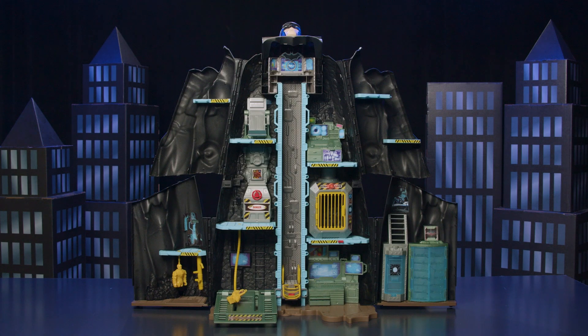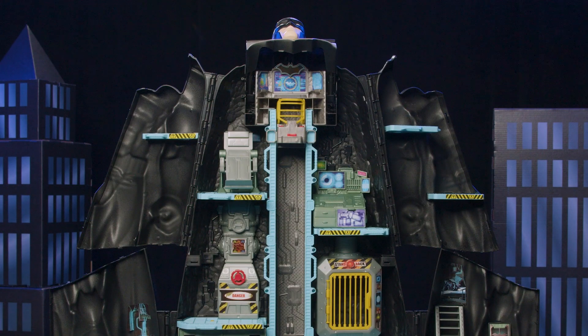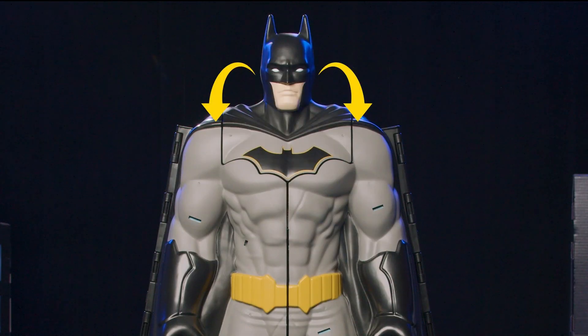Now, let's easily transform from Batcave playset to Batman figure. Fold up the Batmobile platform. Raise the elevator all the way to the top. Swing the top left and right sides closed, then swing the bottom left and right sides closed. Finally, flip Batman's head over. Your Batcave is now a massive Batman figure.